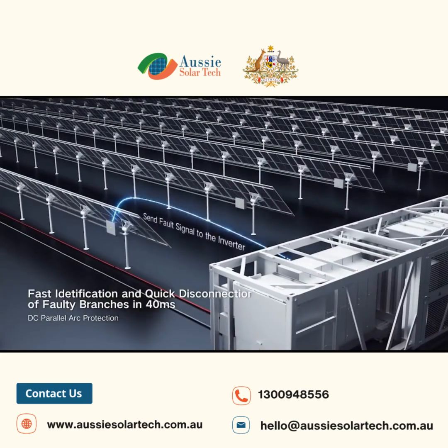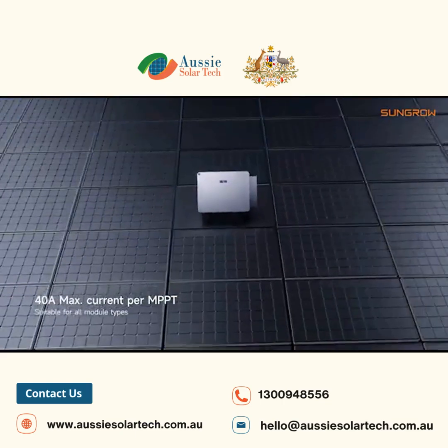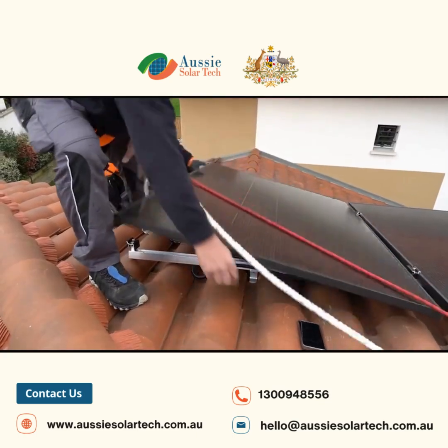The SBR series is for residential use, starting at 6.4 kWh and expandable to 25.6 kWh, while the SBH series is for larger applications, starting at 10 kWh and scaling up to 40 kWh.